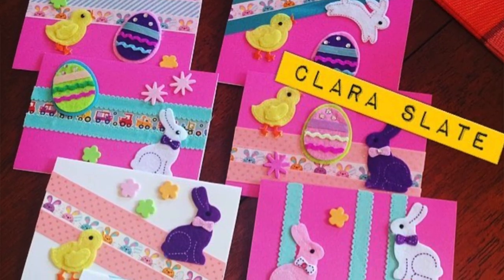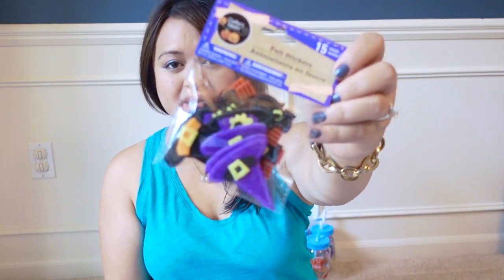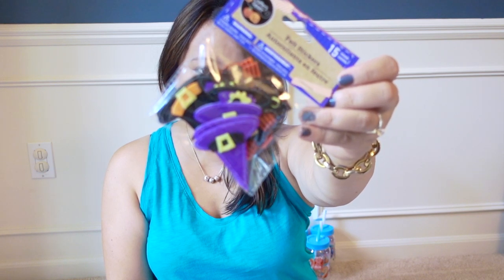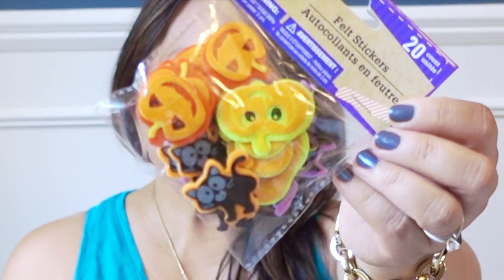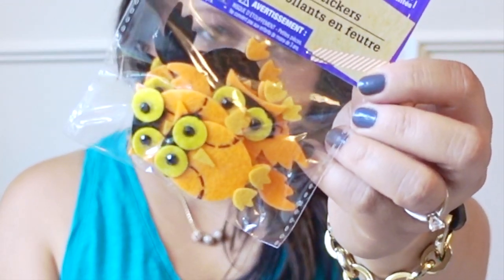One thing that I love Dollar Tree for is card making. One of my favorite things to do, especially with Aria, is to make holiday cards for Valentine's Day, Christmas, or Easter. I found some really cute felt stickers this year for Halloween. This one is probably my favorite — it's of witches' hats and shoes, followed by one with jack-o'-lanterns, bats, and ghosts. This one is pretty cute too, with other kinds of bats and cats and jack-o'-lanterns. And of course, I had to get the owls one.